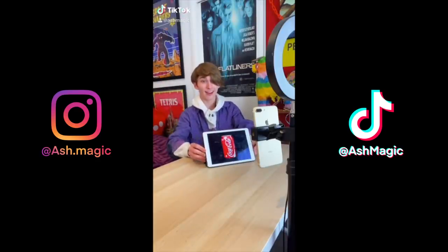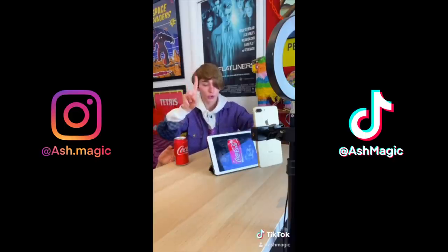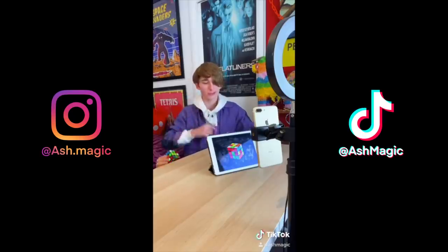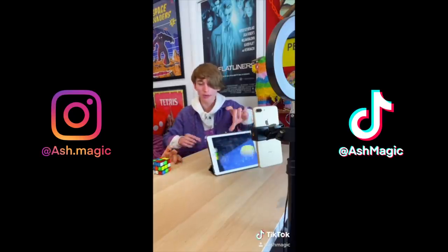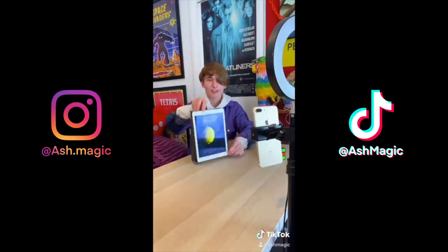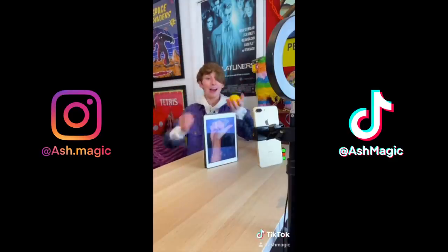Watch this. I have a picture of a Coke can on an iPad — watch the can, three, two, one — your iPad sends out the Coke can, just like that. Now we'll try it with a Rubik's Cube — watch the Rubik's Cube, three, two, one — the Rubik's Cube comes right out of the iPad, that's pretty cool. Now there is a lemon — let's try it with the lemon. Three, two, one — the lemon comes right out of the iPad, just like that.